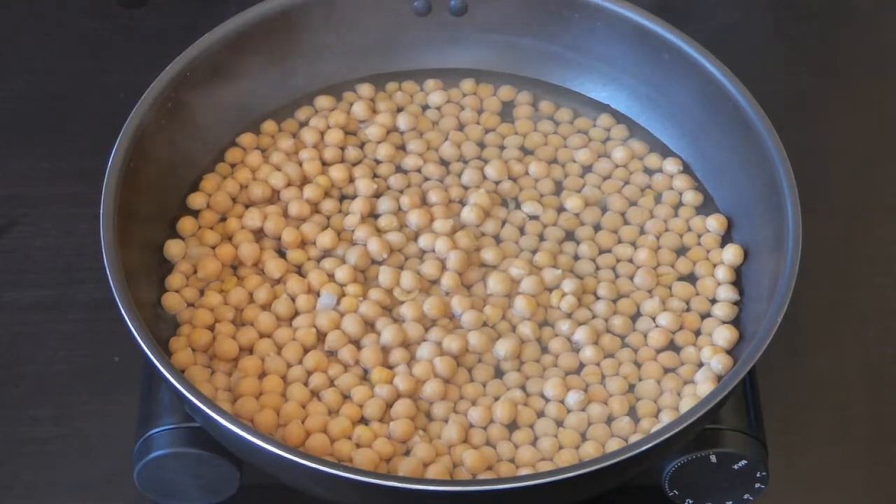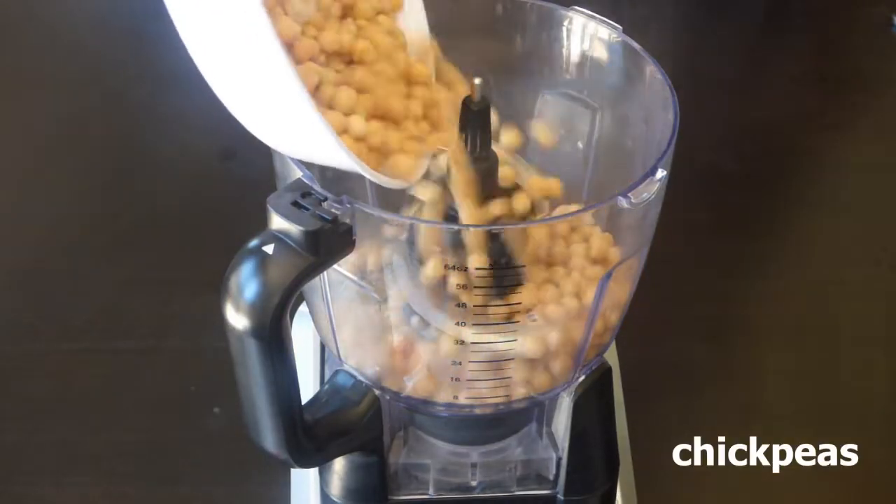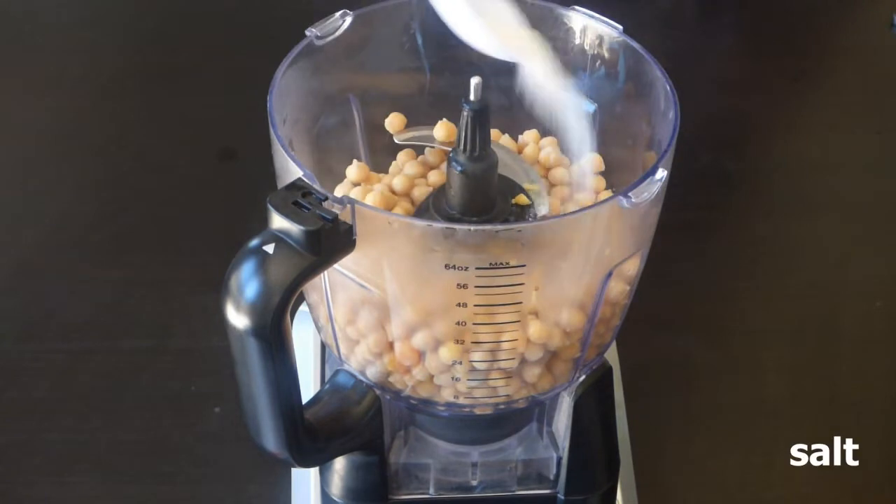Cook the chickpeas in boiling water for 20 minutes if you are using cans. Otherwise, soak the chickpeas in water overnight and cook it for 45 minutes.